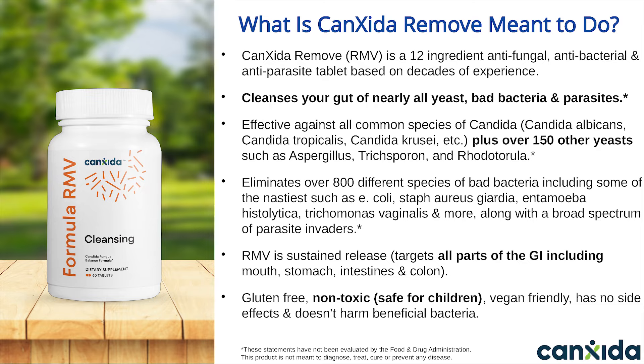Canxida Remove is gluten-free, non-toxic, vegan-friendly, has no side effects, and doesn't harm your beneficial bacteria at all. It is recommended and used by naturopaths, nutritionists, and other health experts worldwide.